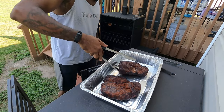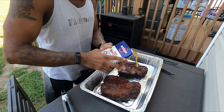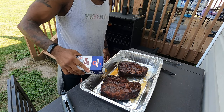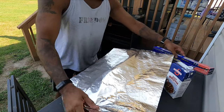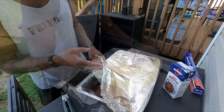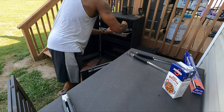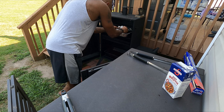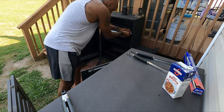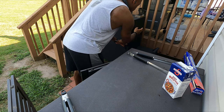Now it's time to put them in this bin. Get the juices in there. I hit this with a bunch of beef broth just for flavor and for moisture, and cover this up tight with foil. I get this back on the smoker and get my probe in so I know when these guys are finished. I don't need to put any more smoke on because they're covered, but I am gonna bring the temperature in the smoker up to a little over 300.